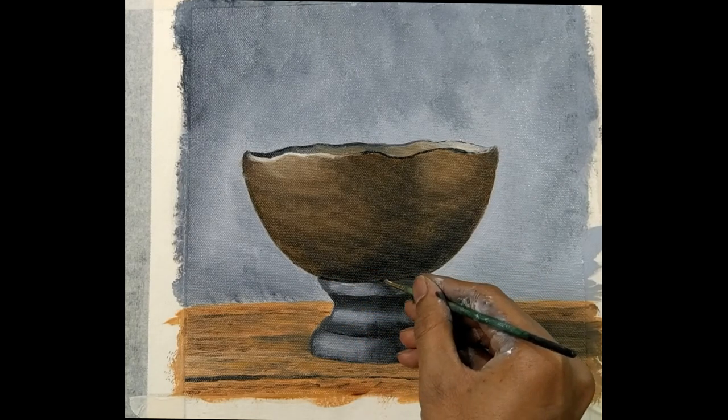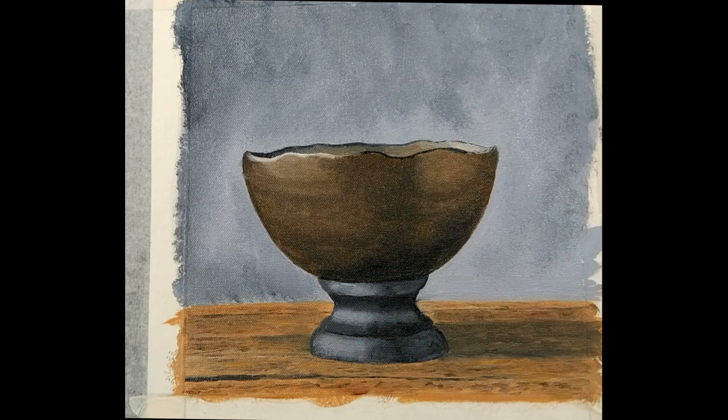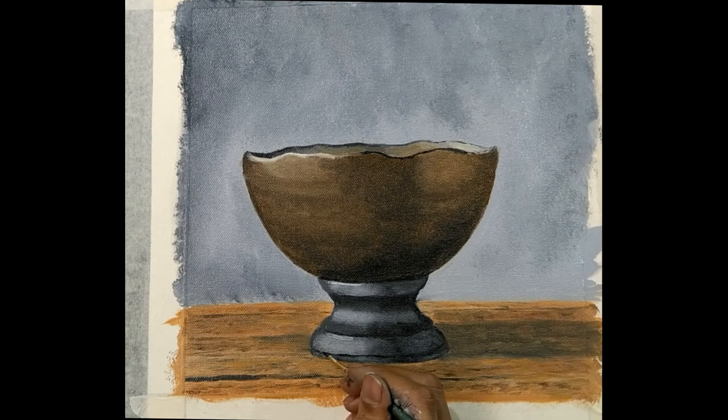To give it a finishing touch, you can take your thin brush and give it a very thin white line on the place where there will be light. Also enhance the white color wherever required.